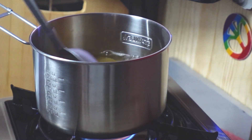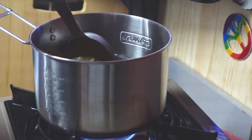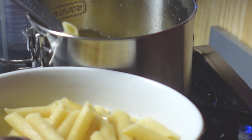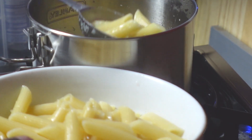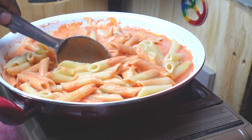We've cooked our penne according to package directions. Add the drained pasta to the awesome vodka pasta sauce. Mix the pasta and the sauce well.